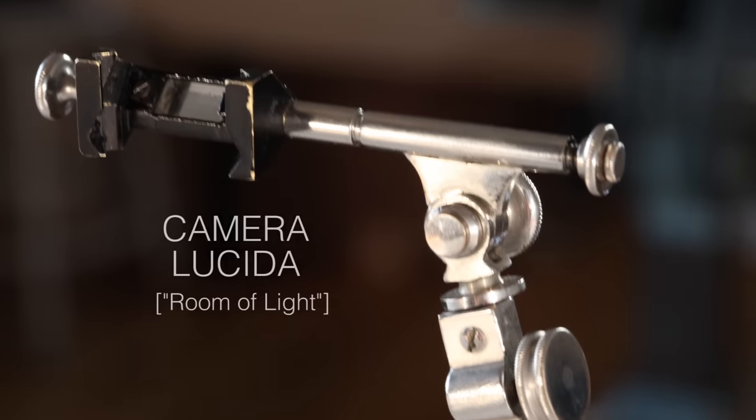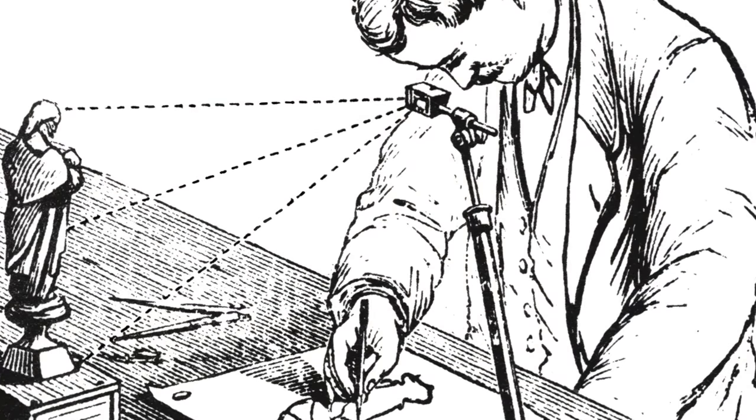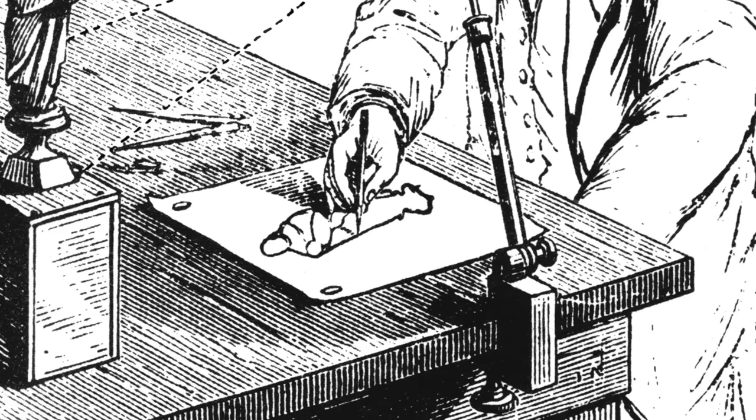This is a Camera Lucida, and for the whole of the 19th century it was the indispensable drawing aid for great masters and technical illustrators alike. And yet, it's virtually unknown today.